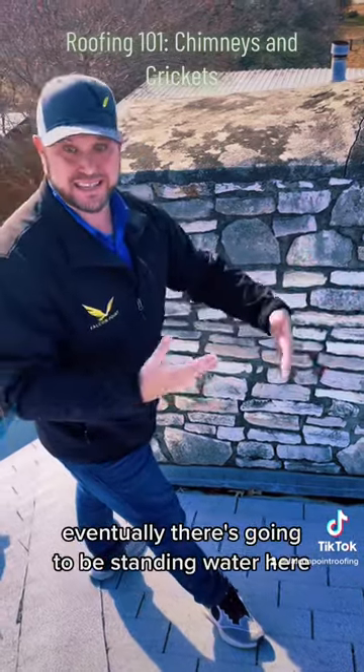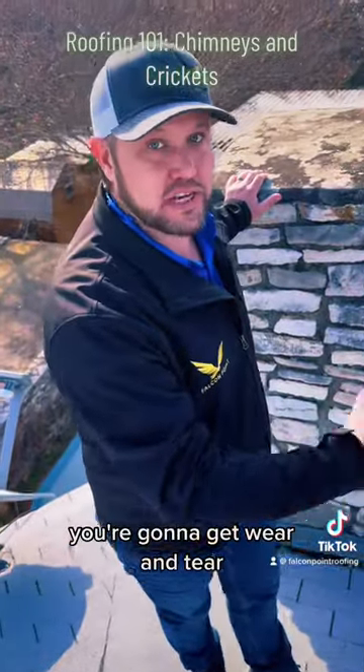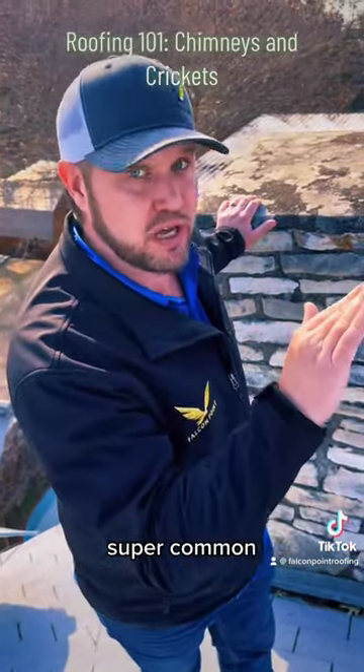Eventually there's going to be standing water here. Standing water and metal — obviously it's going to rust, you're going to get wear and tear, and you're eventually going to get a chimney that leaks. Super common.